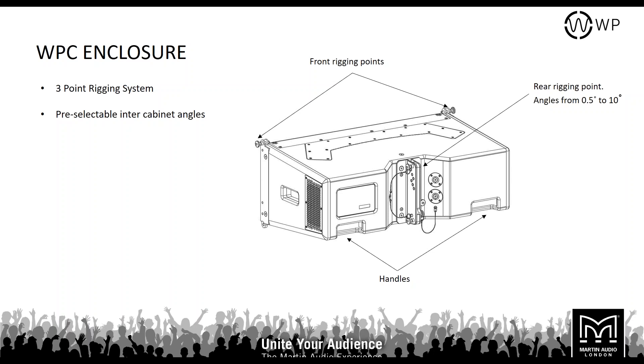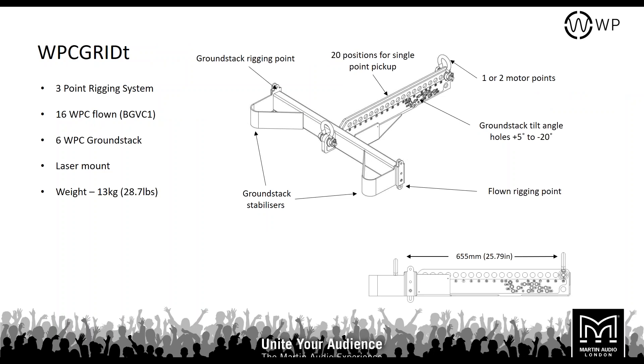A key feature of the WPC rigging is pre-selectable inter-cabinet angles on the mechanical hardware. You can pre-select your angles in the warehouse, put the array on a dolly, and when you arrive at the arena, as the motor lifts them you just put your lock pins in — all the angles are already set. The touring grid has single or two-point motor lift positions with ground stack stabilizers. You can fly 16 WPC from a single touring frame or ground stack 6 WPC. There's an inclinometer mount for remote monitoring, and the frame weighs 13 kilos.